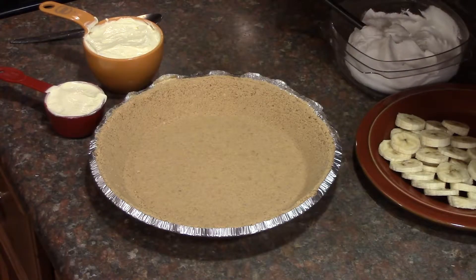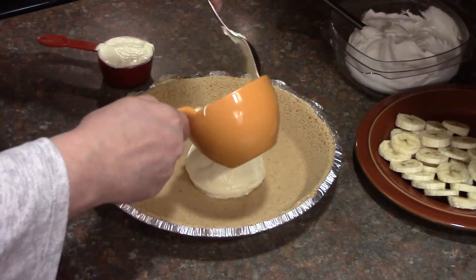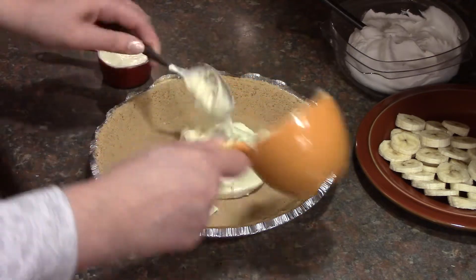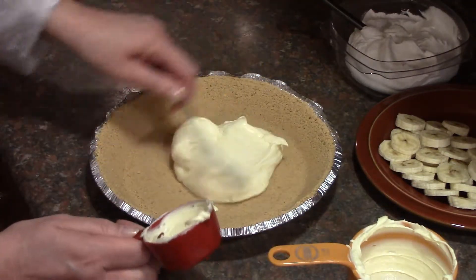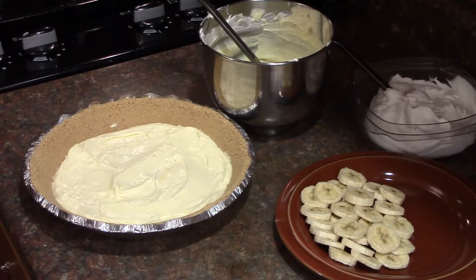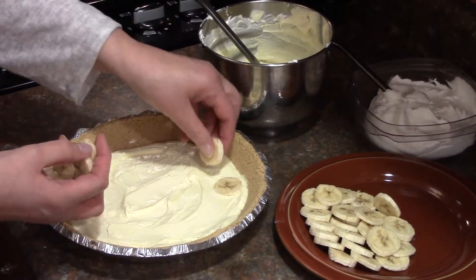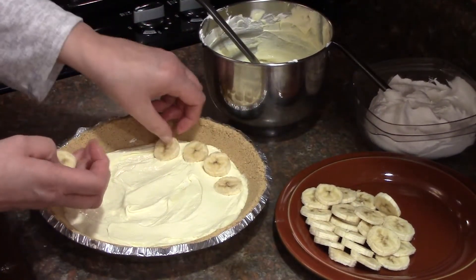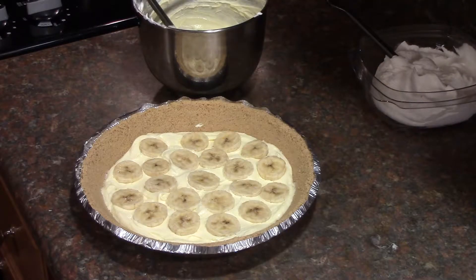Pour 1 and 1 third cups of the pudding mixture into the pie crust. Layer your bananas on top of the pudding mixture. Now put the remaining pudding over the bananas.